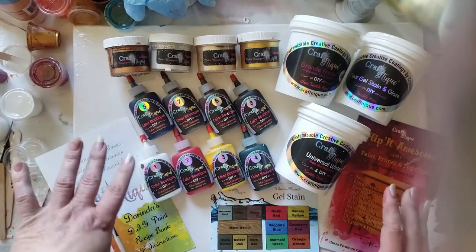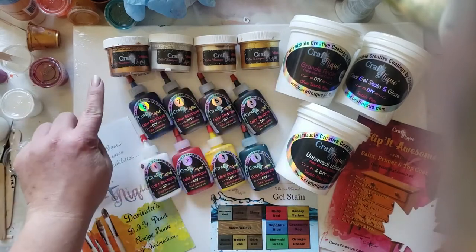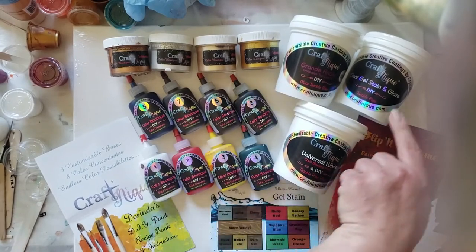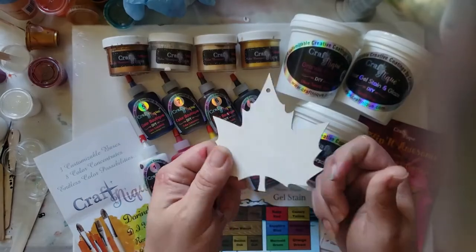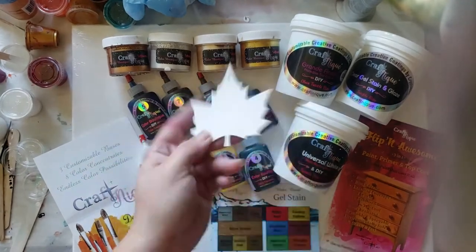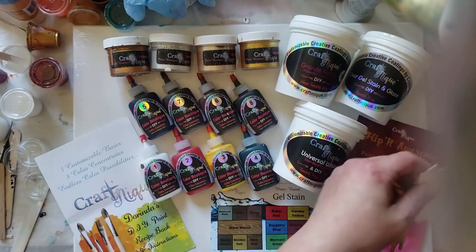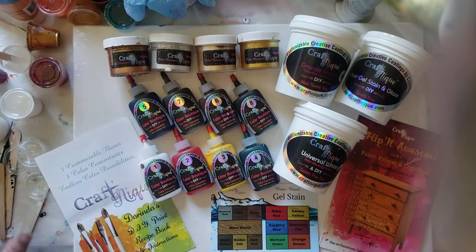This is the kit that you would get with Craftnique. You can add in the micas if you want, but you get eight colorants, the Grand Finale topcoat, the Universal White Stain Blocking Primer, and then the Gel Stain and Glaze. The primer — one coat — it trumps Zinsser and Kilz ten to one. I only need one coat on my base wood and it works flawlessly. You can add another coat if you want extra protection, but it isn't even needed.